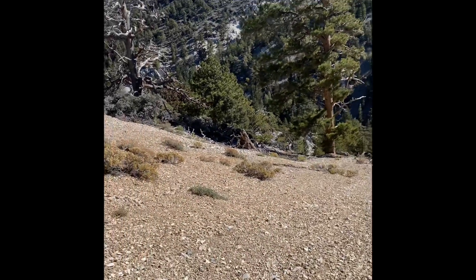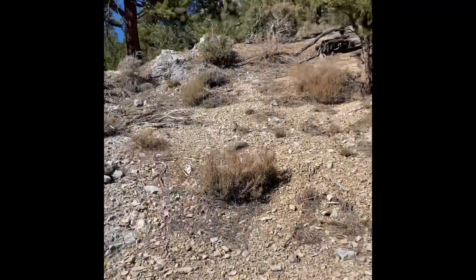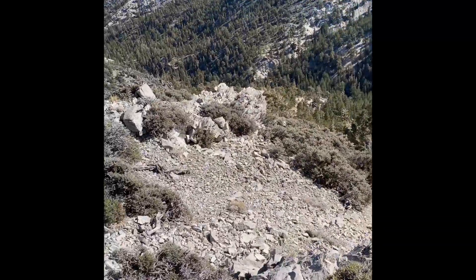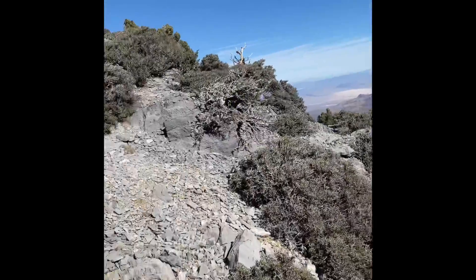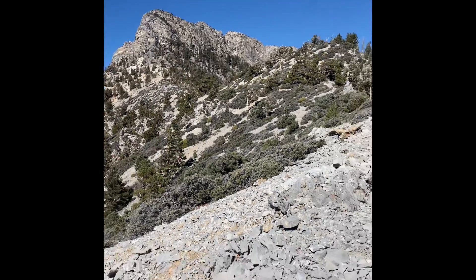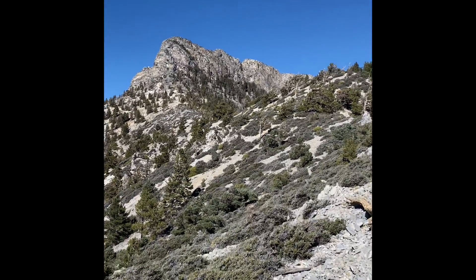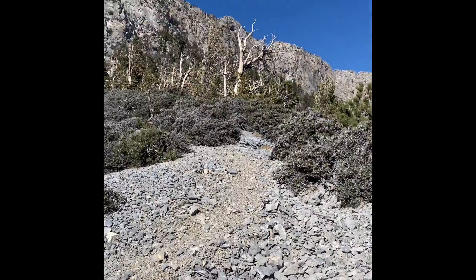Just came up one of these random gullies about a quarter mile off the main path, just walking straight up until I see something I like. Came along there, then shot right up — super loose and steep. Gained the ridge and there's Max. Looks like I can just follow the high point and then shoot up in that band of trees up there.